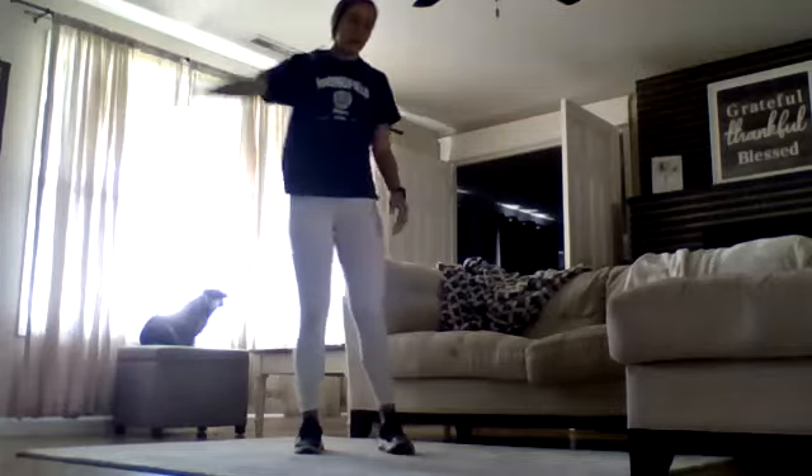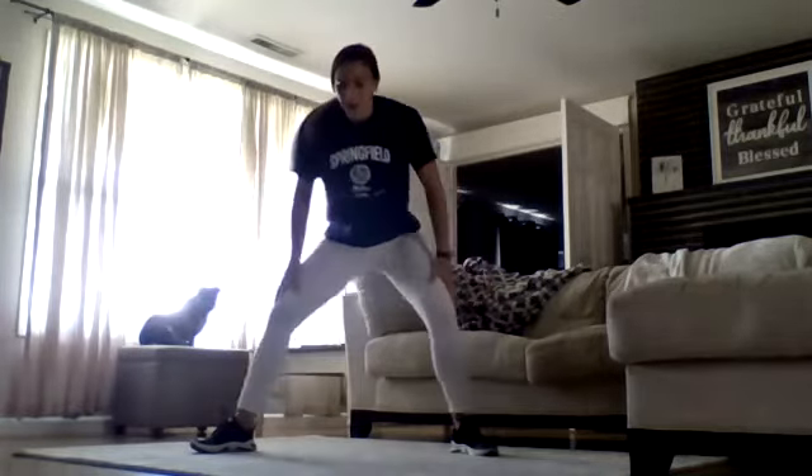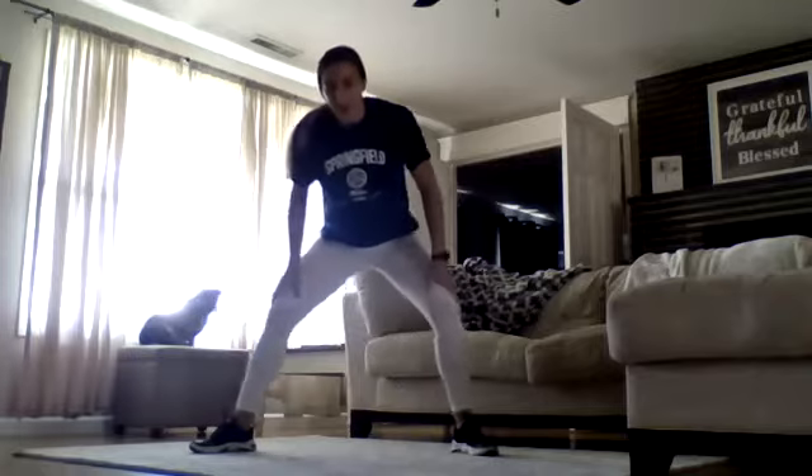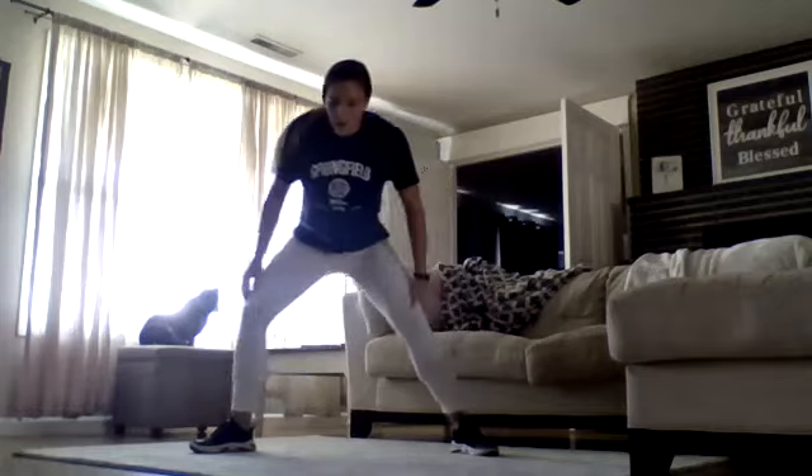Another part of our warm-up is we're going to move side to side through a side lunge. I don't want us moving into this workout without any sort of work happening. So you are going to move freely from side to side for about five more seconds.